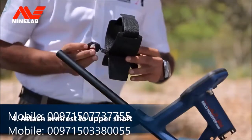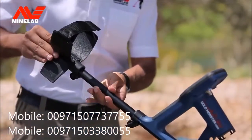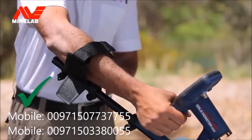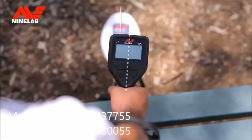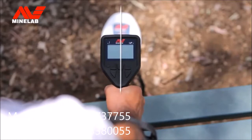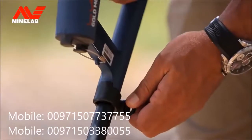Now, use the remaining two clamps and bolts to attach the armrest. Position the armrest just below your elbow and then tighten. Check that the coil, control box, and armrest are aligned and positioned correctly. Adjust if needed, then do the bolts up tightly.